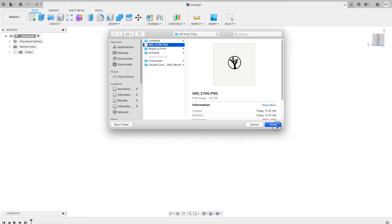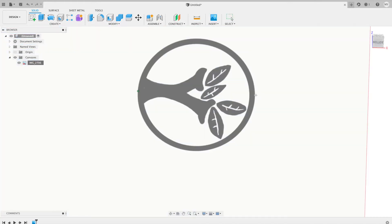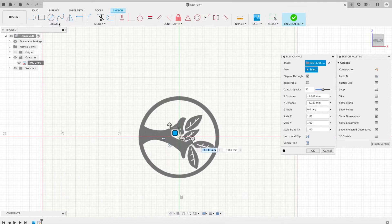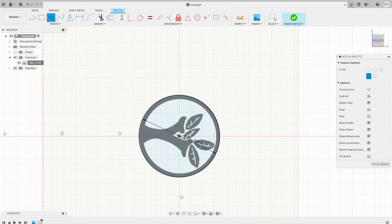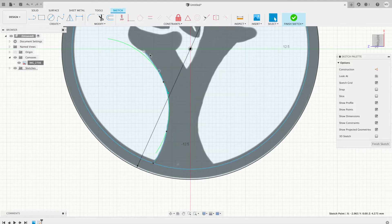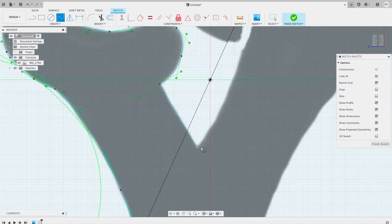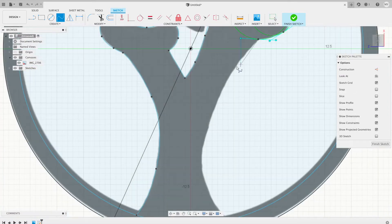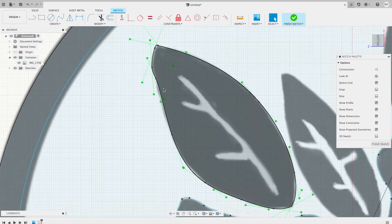I'm going to go ahead and bring over the design and put it as a canvas in the background. Choose a plane, make it a little bit bigger. Calibrate it to make it 38 millimeters to match our handle. Just put it sort of center. When I do my circle, make that 38 millimeters, I can just line it up. Now it's just adding splines — let's go ahead and add a little bit of splines.